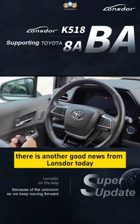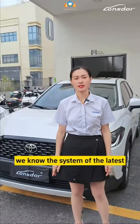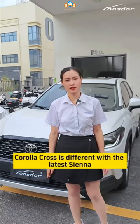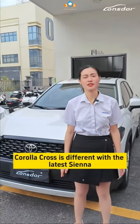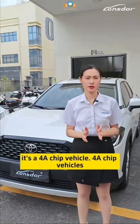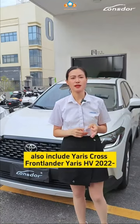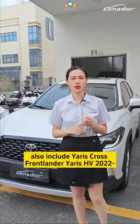That is a lot of good news from Longstar today. We know the system of the latest Corolla Cross is different from the latest Sienna — it is a 4A chip vehicle. The 4A chip vehicles also include Yaris Cross, Frontline Yaris HV 2022.